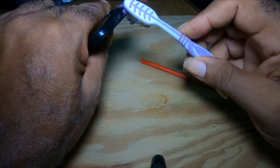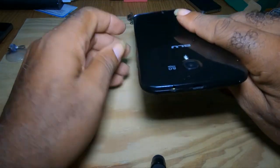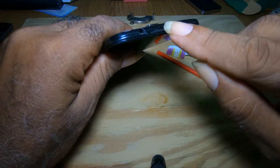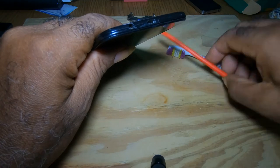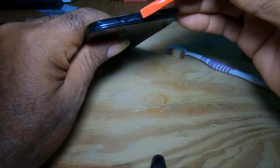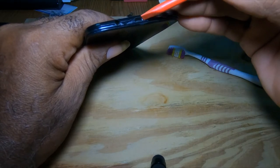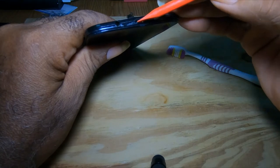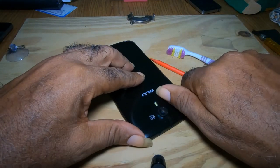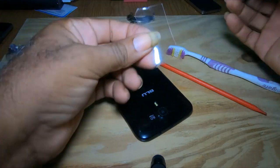If the toothbrush didn't get everything out, bear in mind that if your phone battery comes out you could take out the battery and use anything small enough. The back has a good bit of space, but the front side is very close. When cleaning you have to be very careful — do not push anything bigger in there or you will break your charging connector.